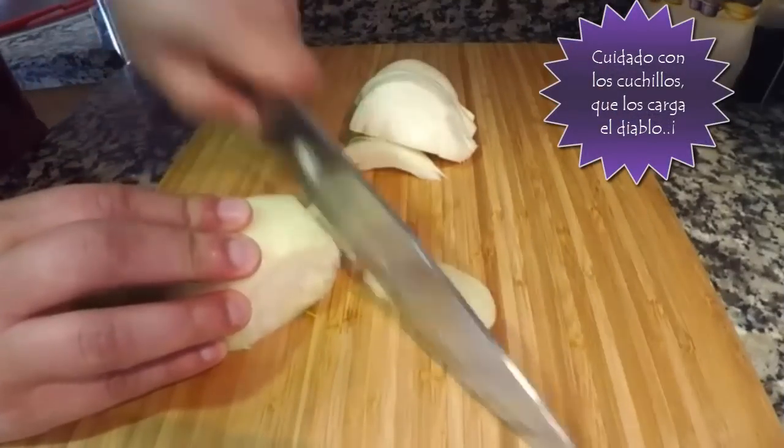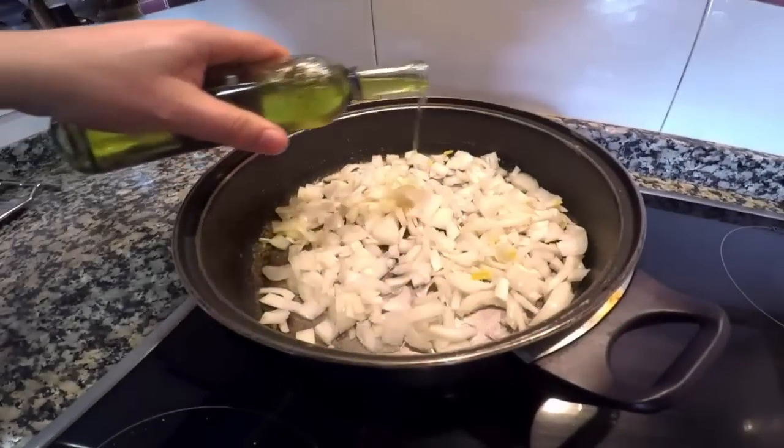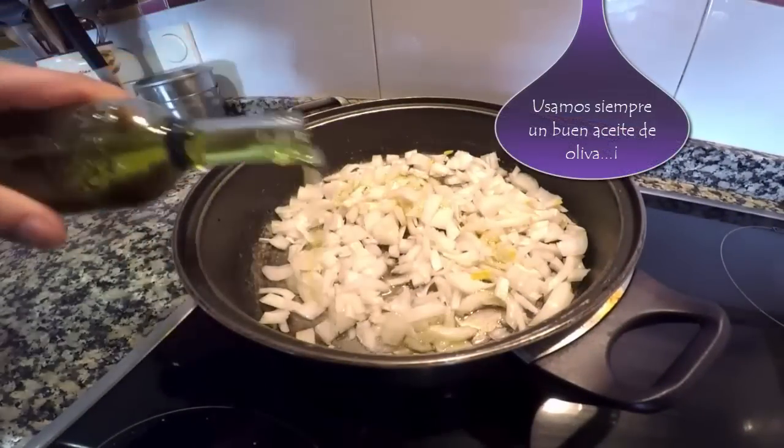Con cuidadito vamos picando la cebolla en tacos y la rehogamos en un chorro abundante de aceite de oliva.